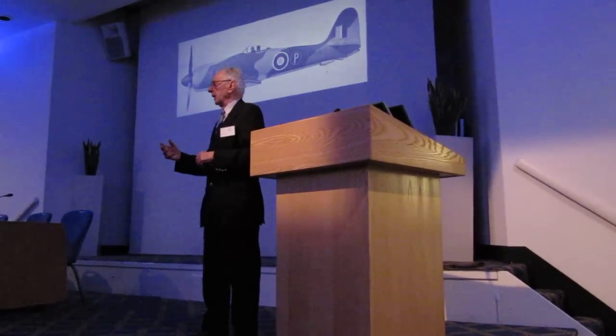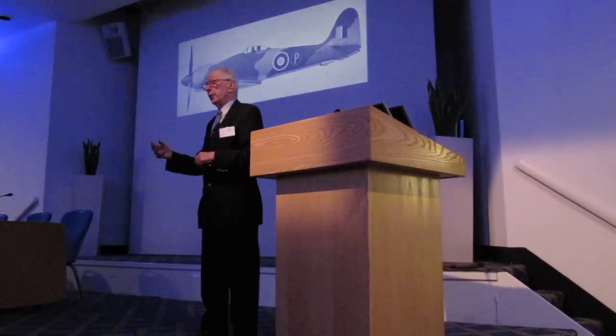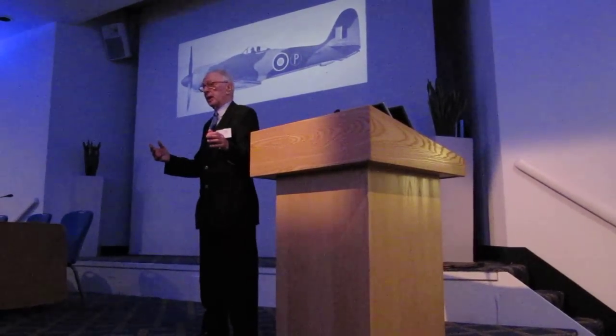And moderately light elevators, and moderately heavy rudder. There, then, you have the perfect fighting combination.